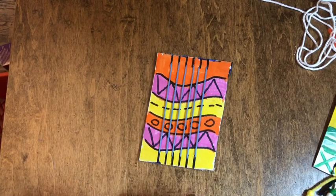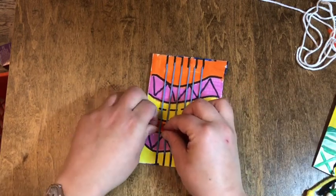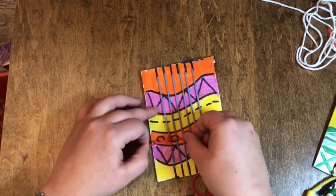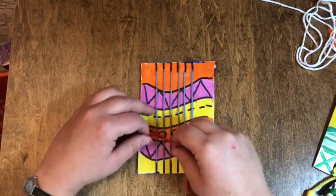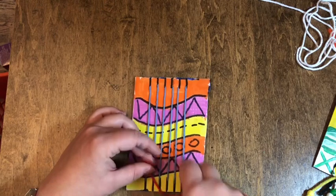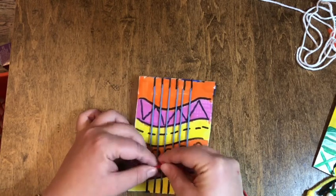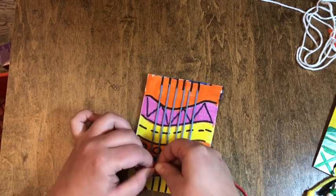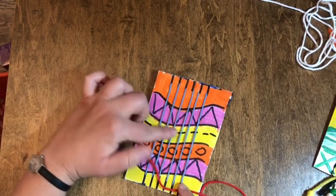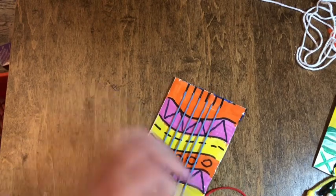I'm going to take my weft string — for me it's red. I'm going to lift up the edge of my warp string and tie this in a little knot, pulling it down so it's closer to the bottom. If you feel more secure, you can make it a double knot. You can trim the edge off, but you need to be very careful not to cut the warp. If you cut your warp, you kind of have to start over — you cannot fix that.